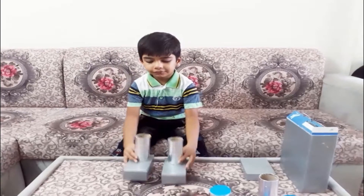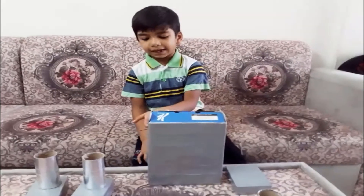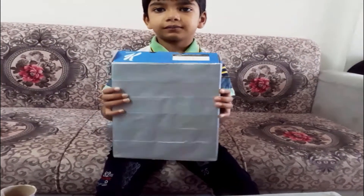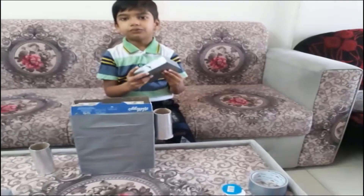I fix the feet to the legs. Next I will make holes on two sides and fix the screws. I fix the screws for the head.